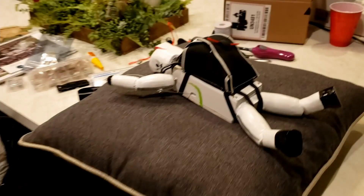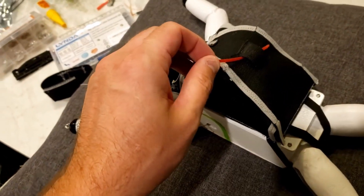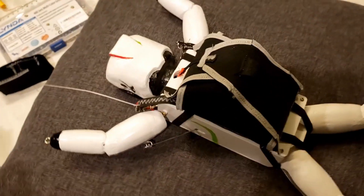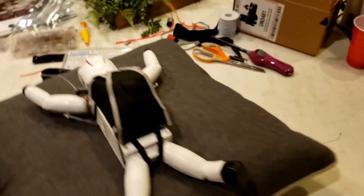Now it was time for a full-up test of everything: drone release, parachute deployment, and turning the guy's arms. All right, here we go — test run, let's do this. He is armed and dangerous, all hooked up and ready to go.